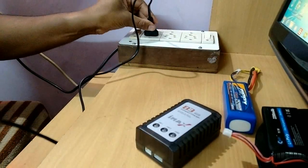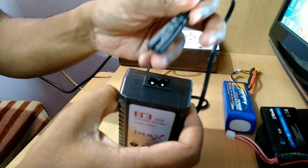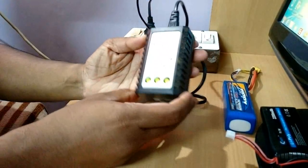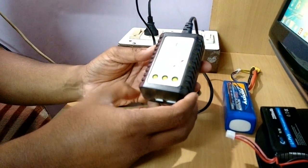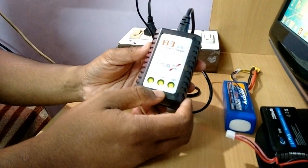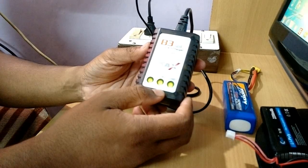First you need to power this charger by putting this plug into the power socket like this. If all LEDs are green, that means this charger is working in good order. If these LEDs are red instead of green, it indicates that there is a problem with this charger.